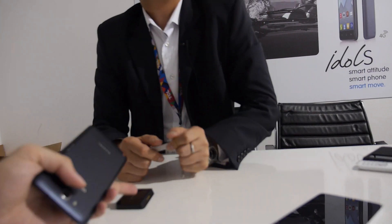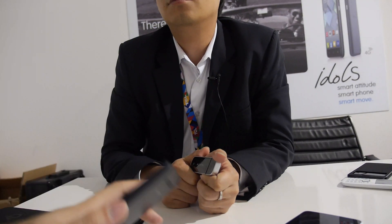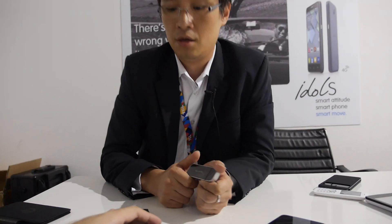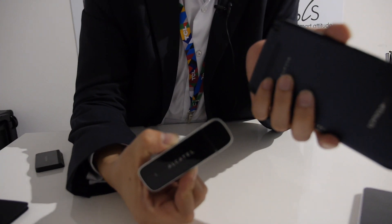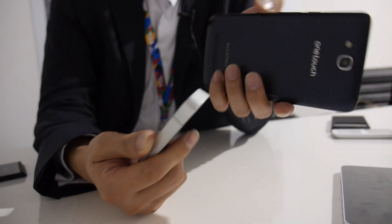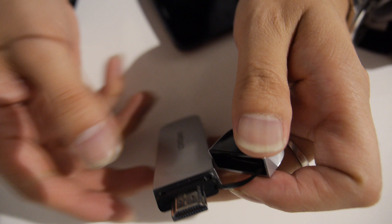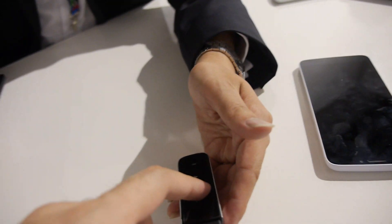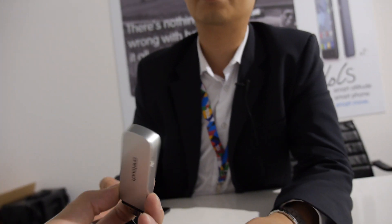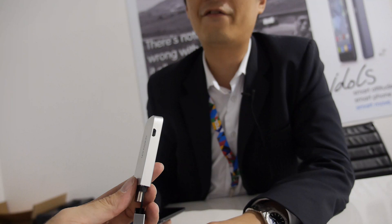The video connection goes to the projector - whatever you display on the phone can display through the Pico projector. The TV Link supports Miracast via Wi-Fi Display. You can see this is an HDMI connector - you just plug it into the back of your TV on the HDMI connection. The CPU inside is Broadcom - a Broadcom ARM CPU just for Miracast.